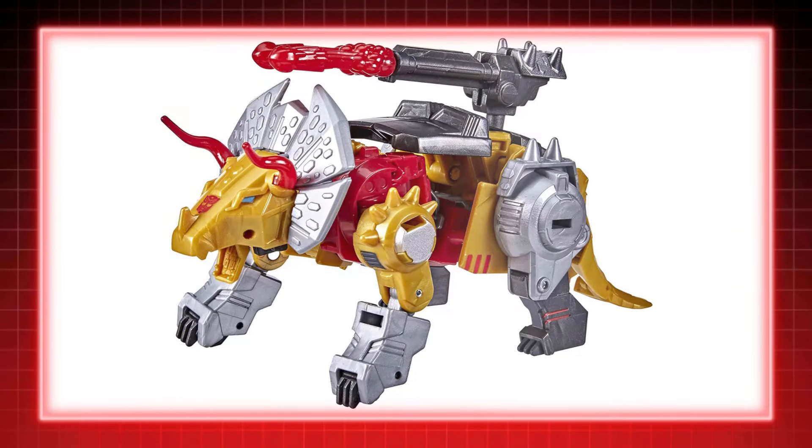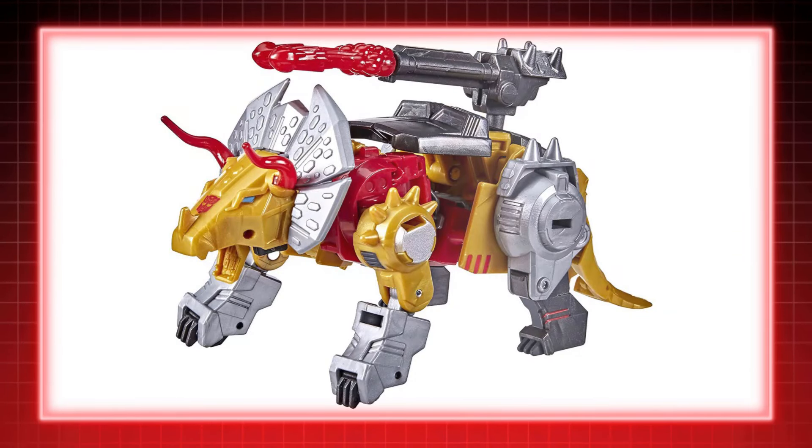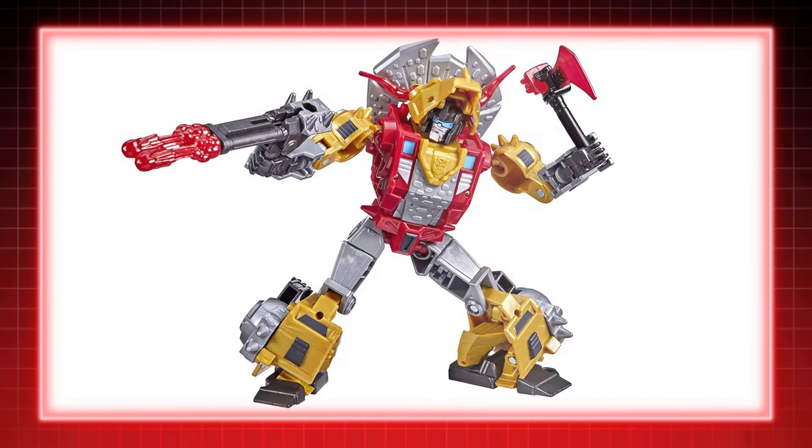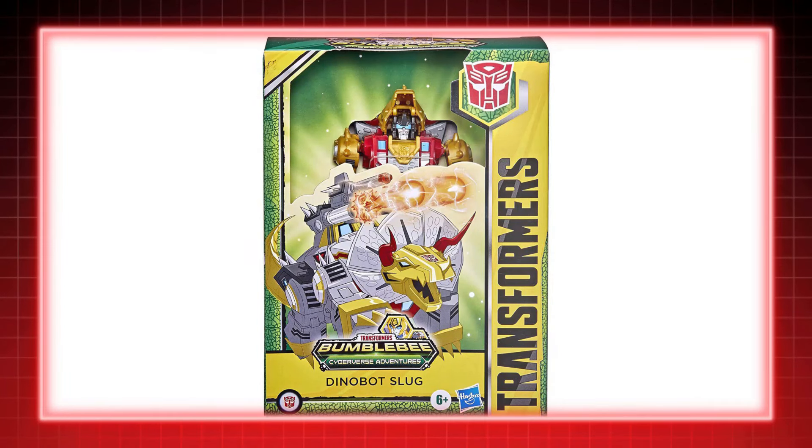In the final season of Transformers Cyberverse — or Transformers Bumblebee Cyberverse Adventures, subtitled Dinobots Unite — the destruction-loving Slug joined the cast with the other Dinobots. A deluxe figure was made, and he was the last deluxe-class Cyberverse figure to be released.